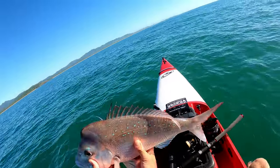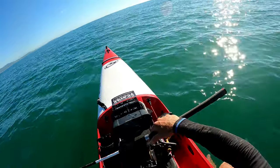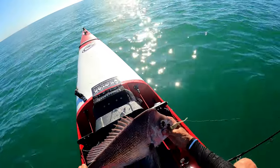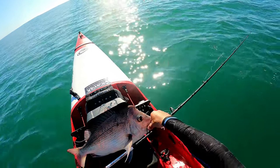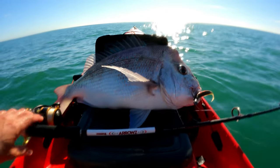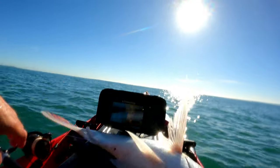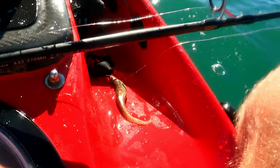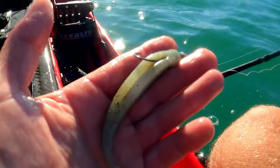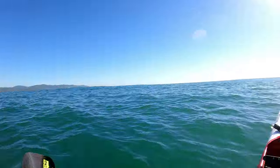Wow, you've been eating some squid! It's super white now, I'm going to try and get the shot here. Oh, it just spat the hook and self-released. Oh well, happy days for him.